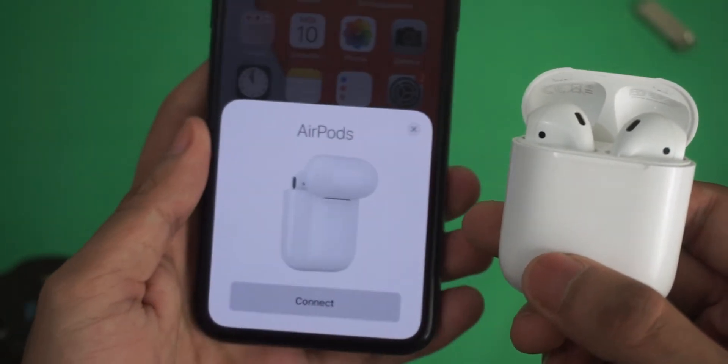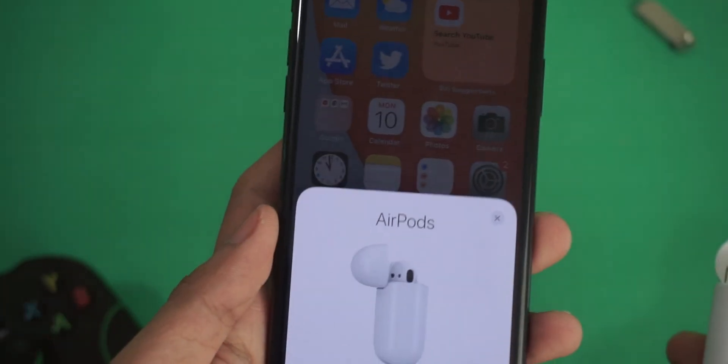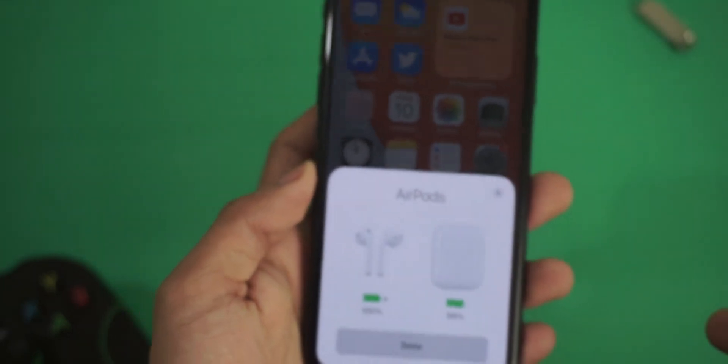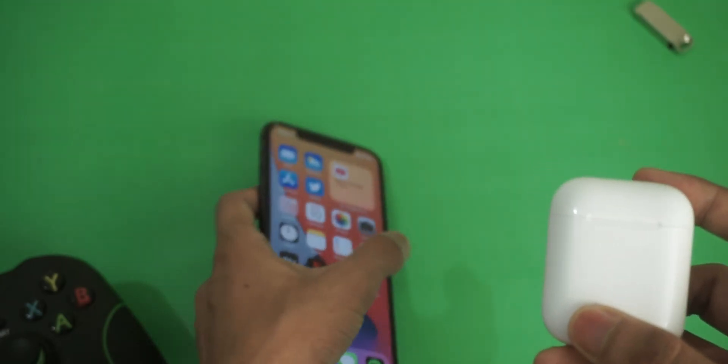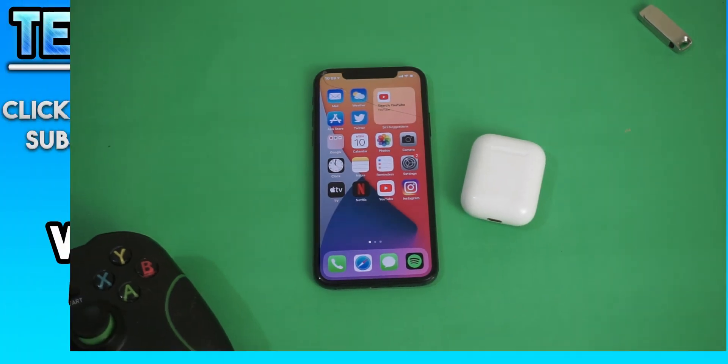Hopefully that will fix whatever issues you were having with the AirPods. Hope this video helped you — like the video if you liked it, dislike if you didn't, and subscribe to the channel for more videos like this. Have a great day and peace.